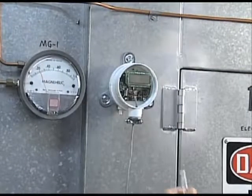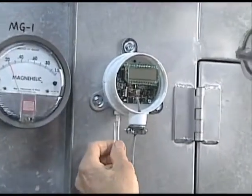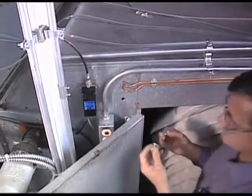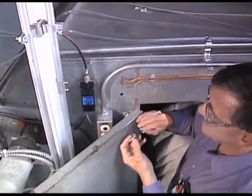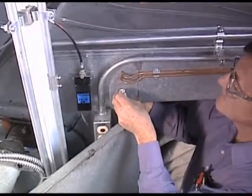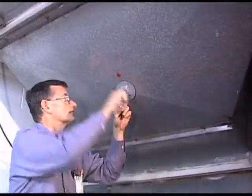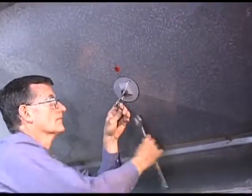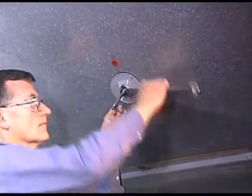The first application will show use of the transmitter in monitoring a duct static pressure. Next, we will demonstrate how to properly connect a Differential Pressure Transmitter to monitor the pressure drop across a filter. Last, we will demonstrate how to connect a Differential Pressure Transmitter to a pitot tube to properly monitor air flow in a duct.